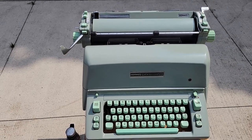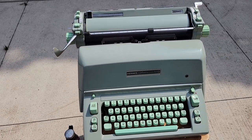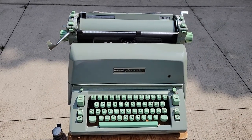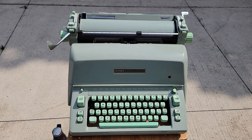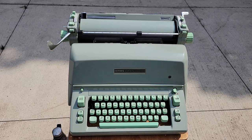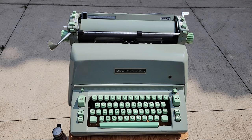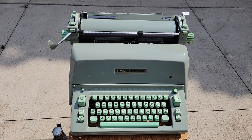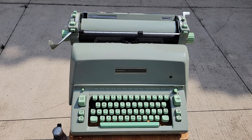Hello, so I'm currently outside with my Hermes Ambassador. This is a machine from the 60s, second generation — or technically third generation if you include the early 50s model, because the first generation was boxier and contemporary to the Hermes 2000, while the second generation was contemporary to the first, more rounded Hermes 3000.